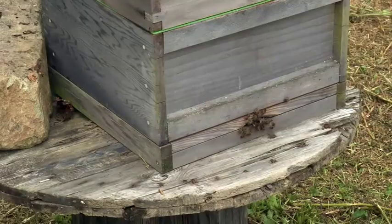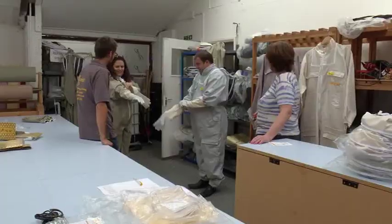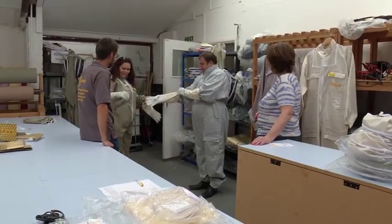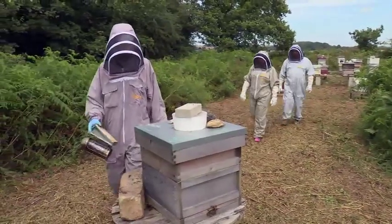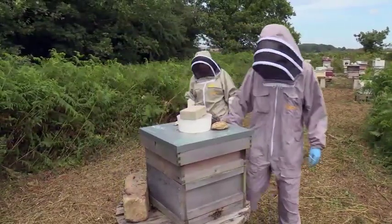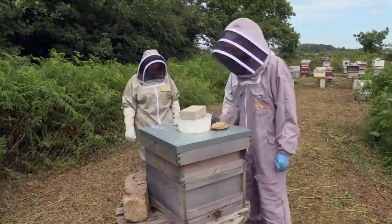Before they can approach the beehives outdoors, Charlotte and Sean must get kitted up in protective clothing to avoid any stings. Although the face is only covered by a mesh veil, the peak of the hood protrudes out further, ensuring the bees can't sting the face.